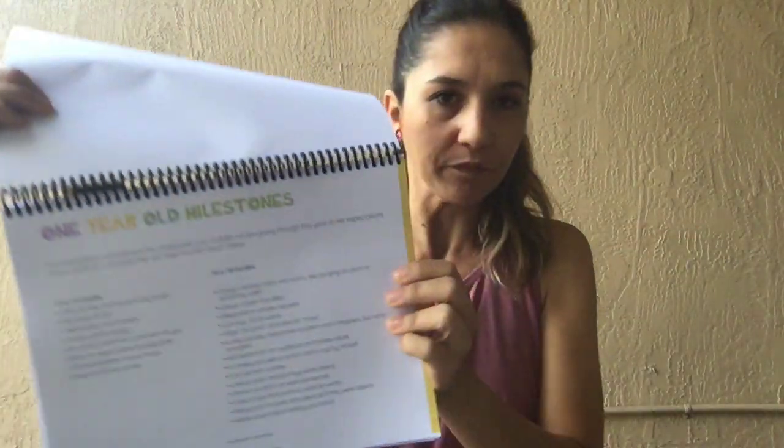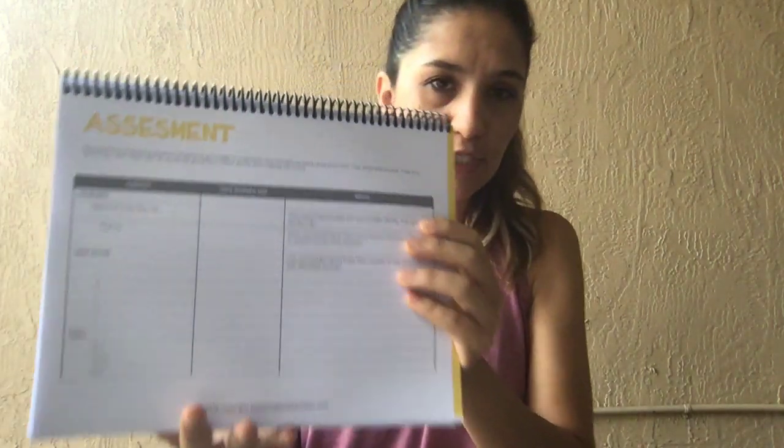It's about taking those one-year-old milestones — everything you should expect your baby to be working on. Some of it comes naturally and some you should work on at home. Based on that, I created an assessment sheet — two pages — that tells you everything you should be working on, including animal sounds, body parts, and all five senses in a fun, interactive way.